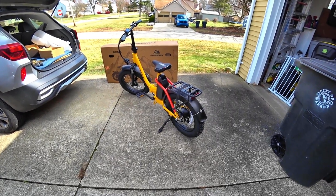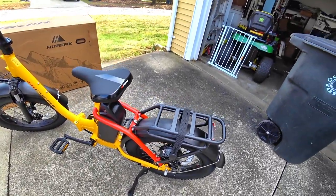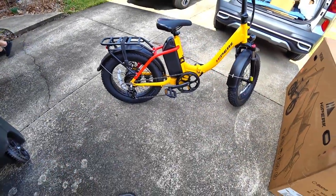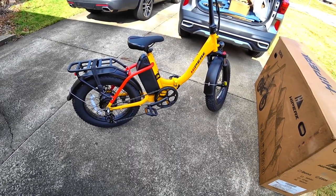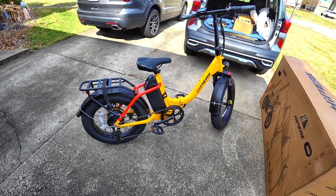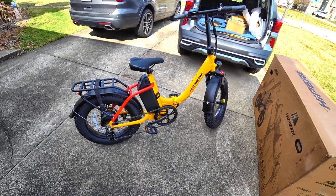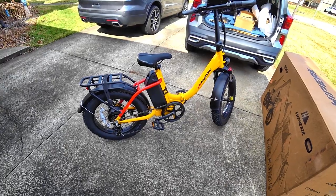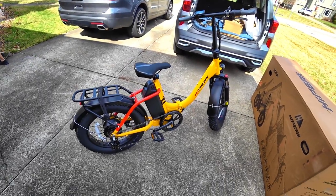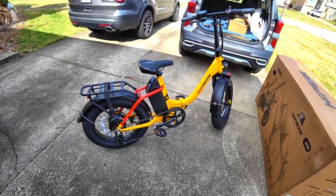Those P settings are really nice — you can adjust them without having to call the company or figure it out on your own. This is High Peak, and this model is called the Elias. It is yellow — you can also get it in white or gray. Great company, I've had good dealings with them. Their communication is really spectacular. For a newer company, if this is their first offering, they're really going to go somewhere, because this is comparable to all the other e-bikes we've dealt with. Kudos to them.